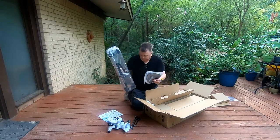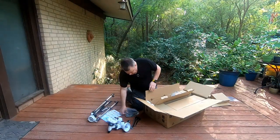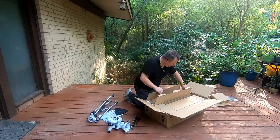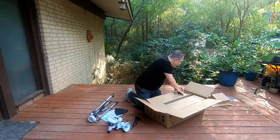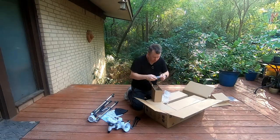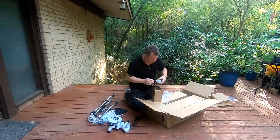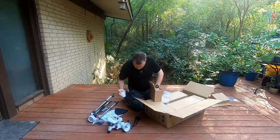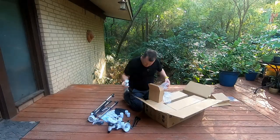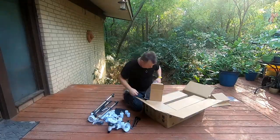Here's the leg assembly. The leg assembly is all put together. This is our eyepiece tray. This little box, we got lots of stuff. First up is our phone mount, then an eyepiece, another eyepiece, and another eyepiece, and another eyepiece, and another eyepiece. That is our finderscope holder and our finderscope.